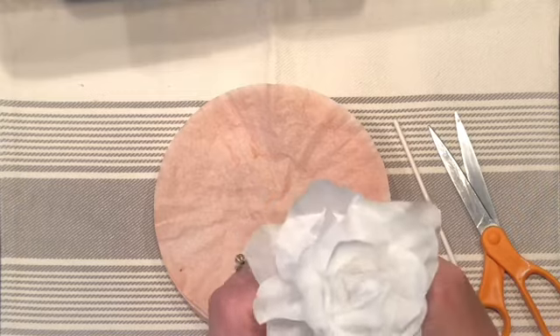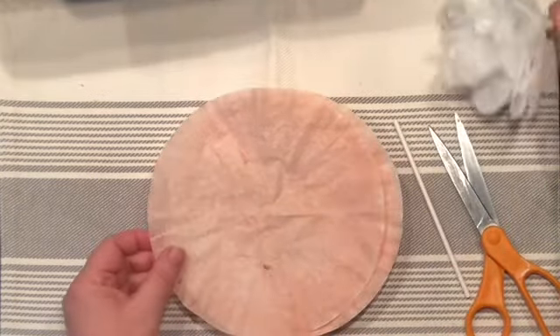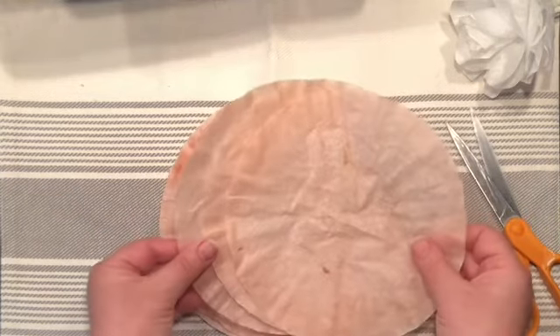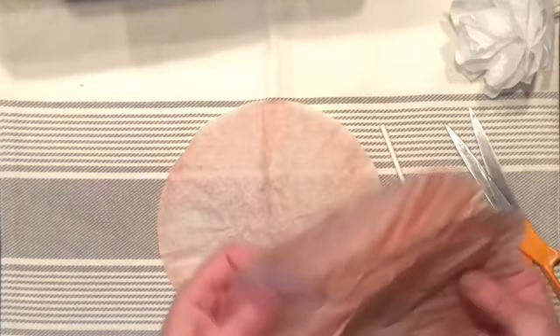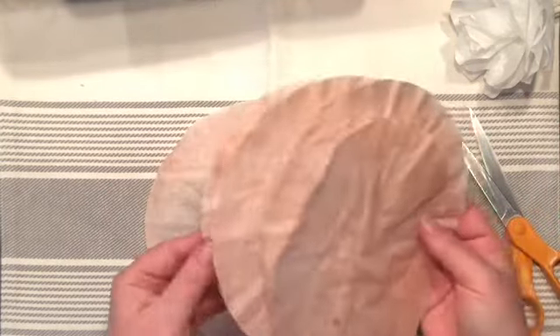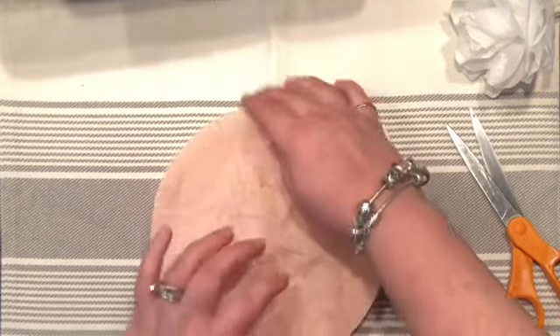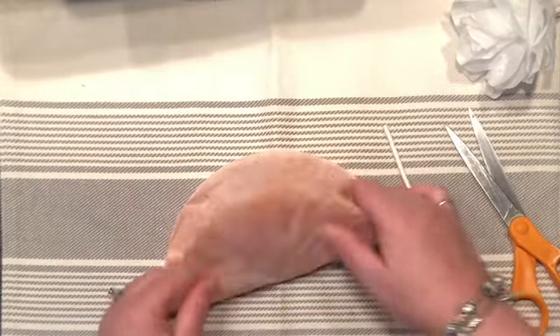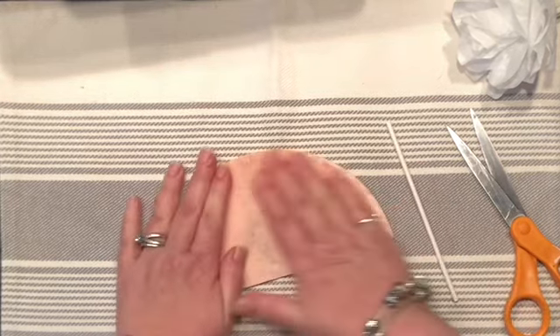Because I love my flowers full — it doesn't matter if they open or close, I like them full — I like to use five or maybe even six coffee filters. I think I'm going to use six, but that's just me. The one I was just twirling was simply made with four, but I do like my flowers big.